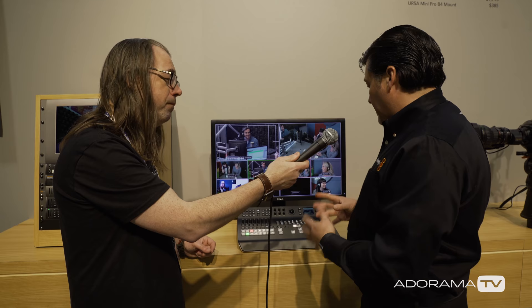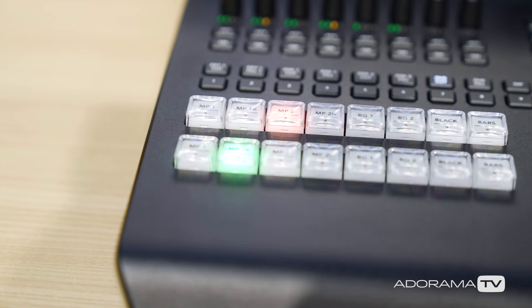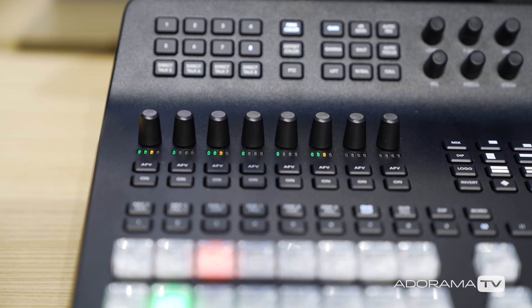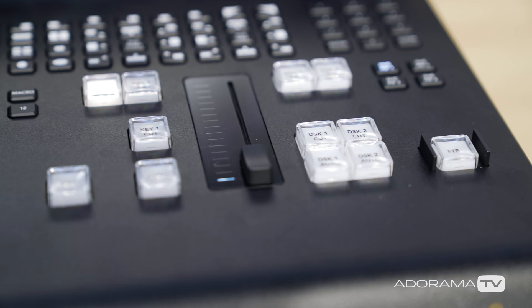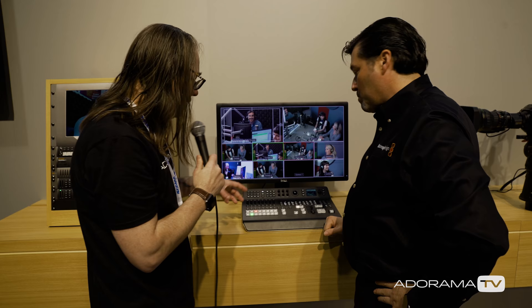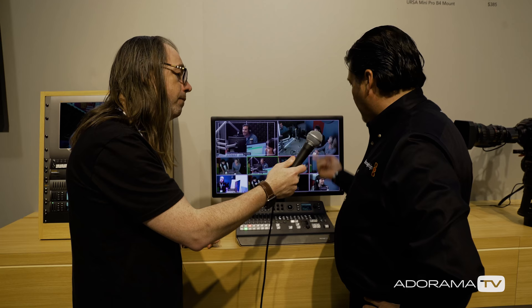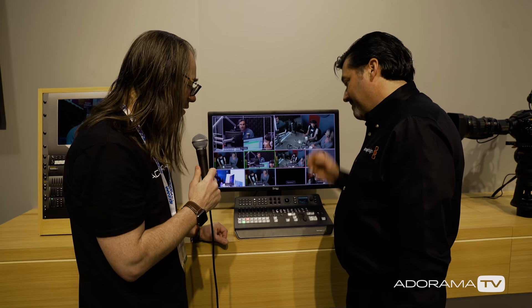We'll start shipping next month and it's really just an all-in-one. We originally introduced the non-pro version about a month ago — a rack-mounted eight-input switcher. This is essentially the same guts but in a full control panel, so you can just set up, plug in a monitor and cameras, and start going. It has an HDMI multi-view output so you have program, preview, and all your cameras lined up.